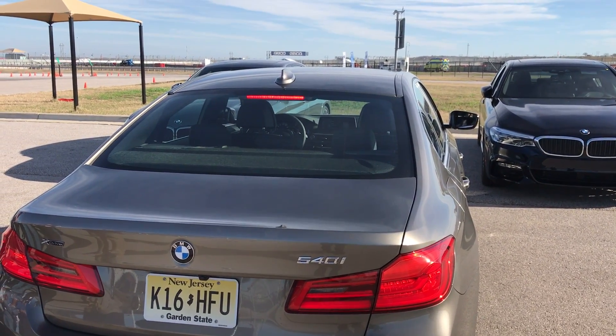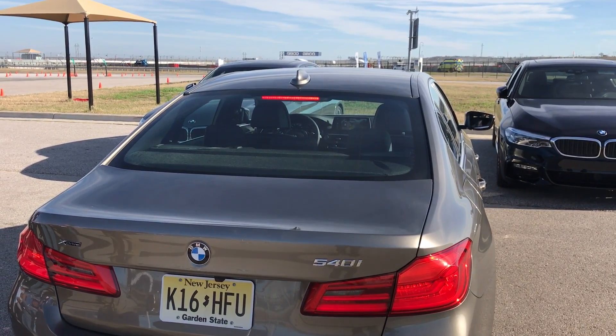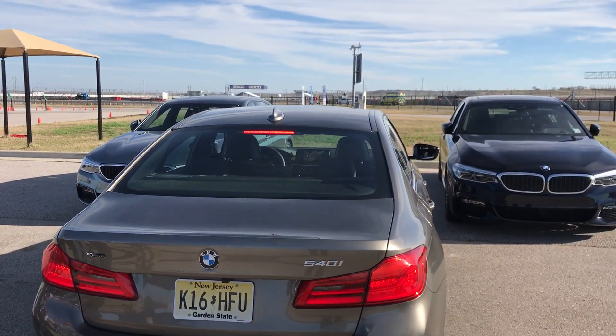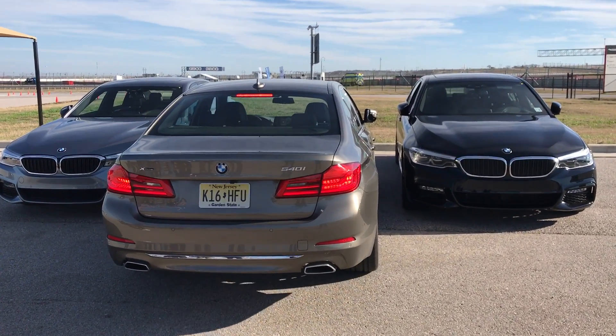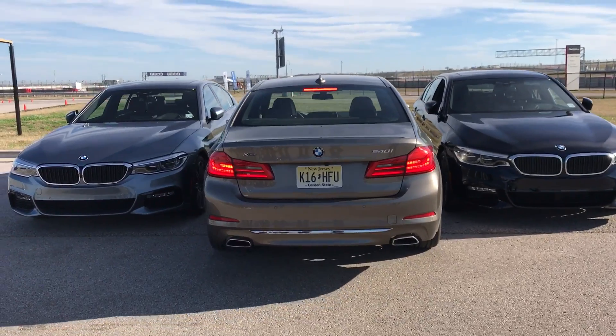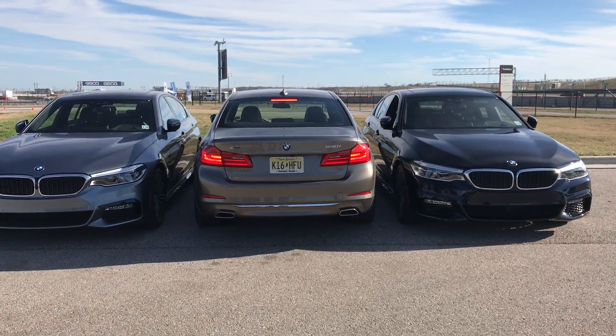Now I get arrows. I'm going to go forward — press and hold my forward arrow. Notice it folded the mirrors because it saw an object. Now I'm going to go to the park and park into a spot.